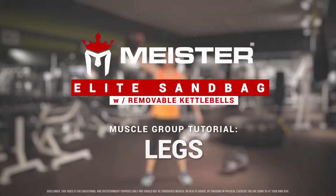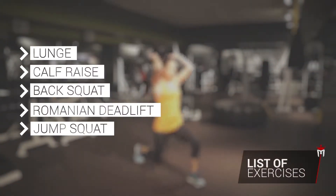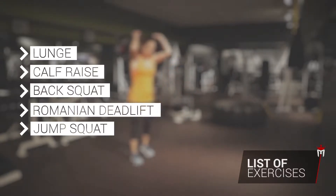Leg Strengthening Exercises. Here's a list of exercises we will cover in this video. For each exercise, load your sandbag with an appropriate weight or select a manageable kettlebell.